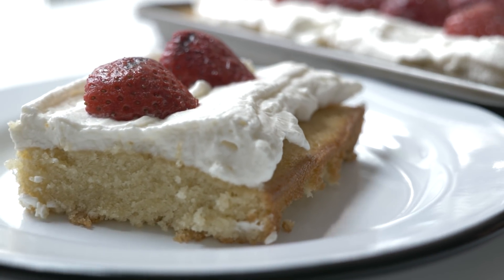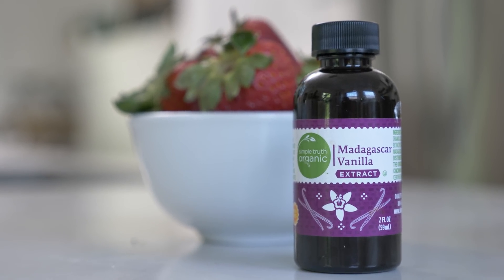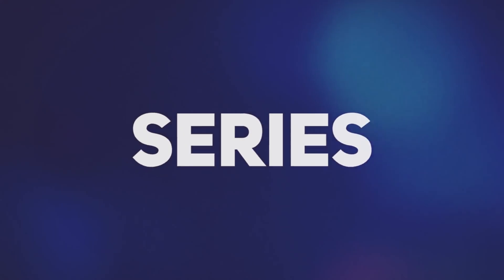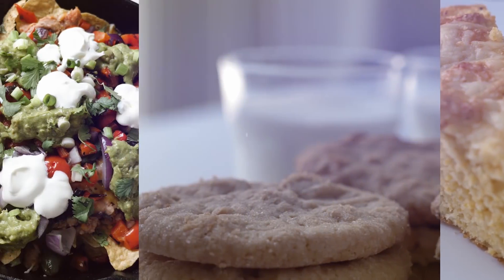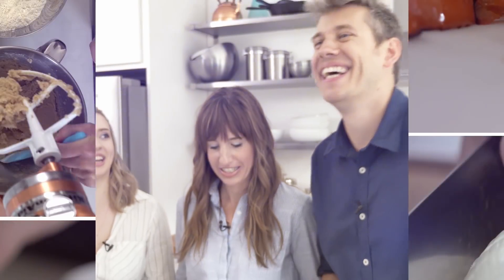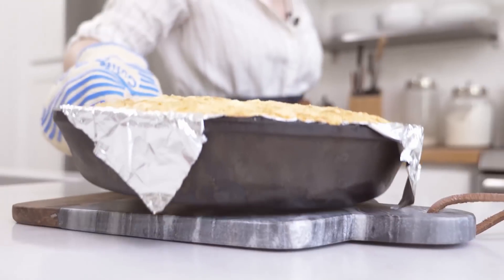This reminds me of shortcake but with a few little twists. This recipe features Kingsford charcoal to grill the strawberries and Simple Truth organic vanilla extract for the cake. All ingredients are listed below and can be found at your local Kroger family stores. I'm Tessa from handletheheat.com, and I'm Alex and Sonia from A Couple Cooks — welcome to our summer barbecue series, teaming up with Kroger for healthy real food recipes and delicious baked treats.